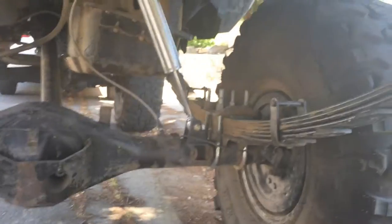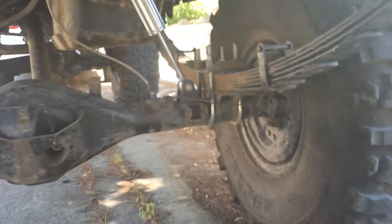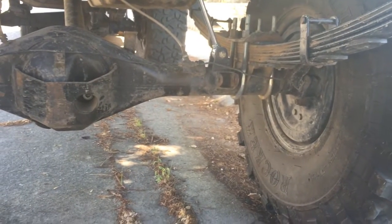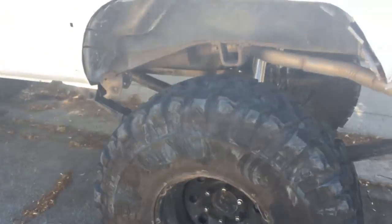These rear coilovers are kind of working out — they're softening up a little bit. I need to do some more tuning with it and see what exactly is going on so I can make my adjustments and get everything working how I want.